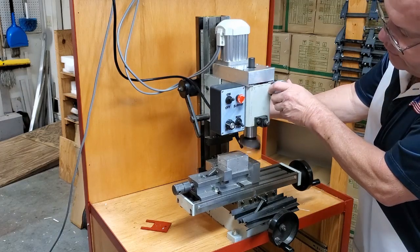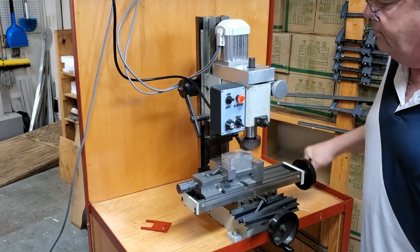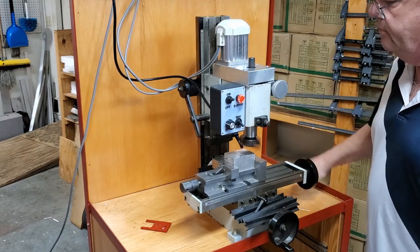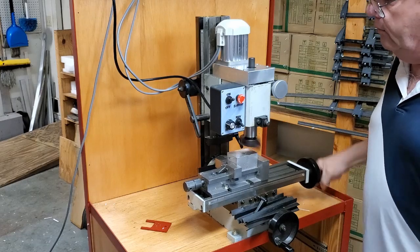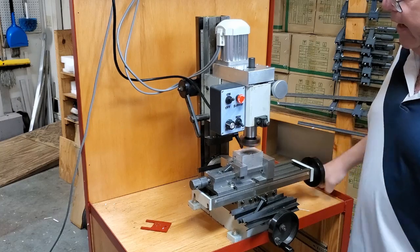We've established that we're just barely touching it. When we get to the other side we'll set it at ten thousandths, confirming the dial reading for a single pass.